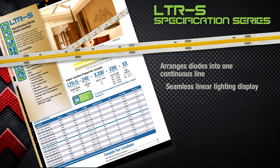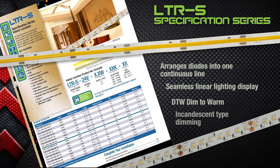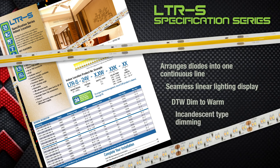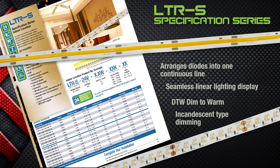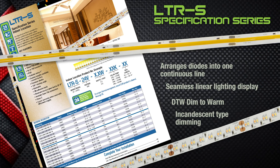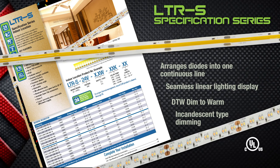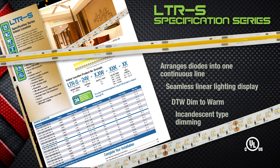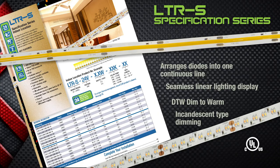Joining our COB is our DTW dim to warm tape that mimics incandescent dimming by dimming the color for applications that require an ambiance not found in standard dimming. Both COB and dim to warm tapes are UL listed and available in 3 watts per foot and 5 meter reels. You'll also find RGBW color changing tape and controllers in the LTRS category.